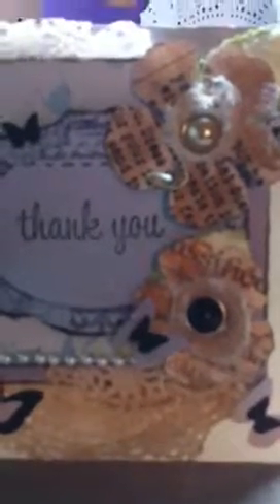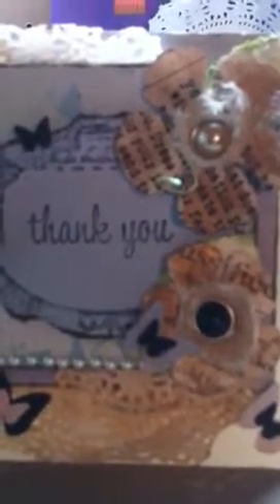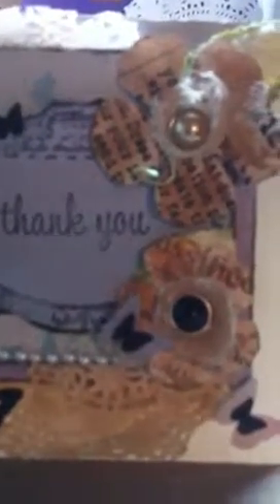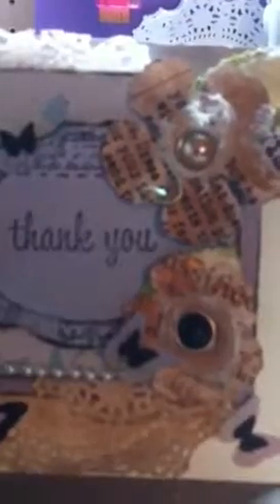That's what I used — Moon Shadow Mist — and I painted it on these doilies. For the second layer, I used some pop dots to pop it up. Let me see if I can show you from a better angle — sorry about that, guys. I'm trying not to make you dizzy.